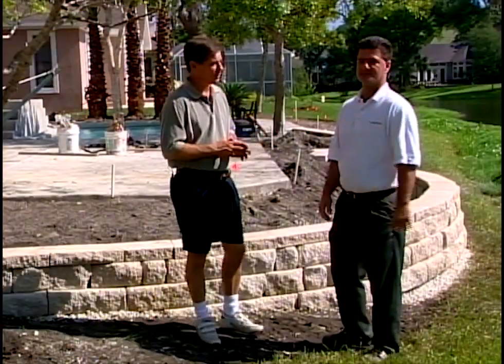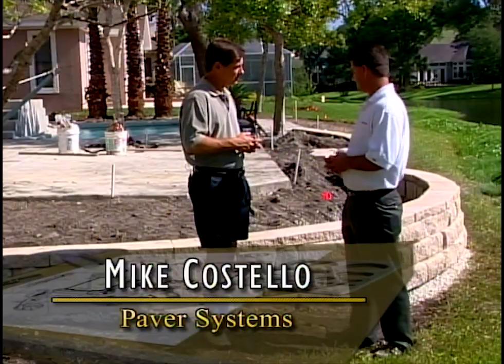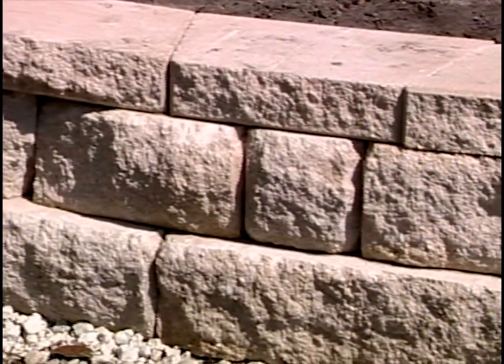We're talking with Mike Costello of Paver Systems. Tell us about the wall today. This is the new Anchor Highland Stone. It's a segmental retaining wall — a light tan and a light gray blend. It gives you a more natural stone-looking wall.